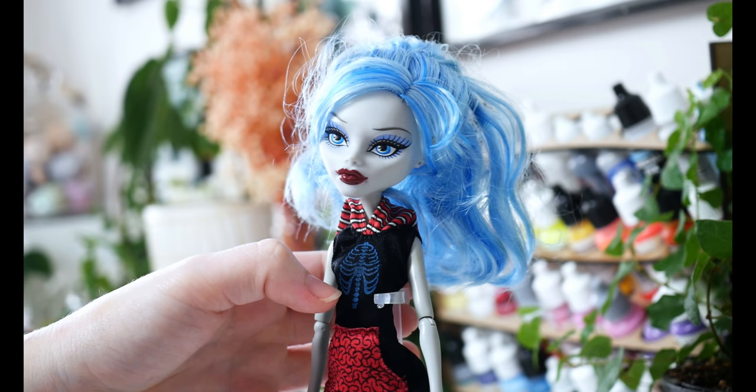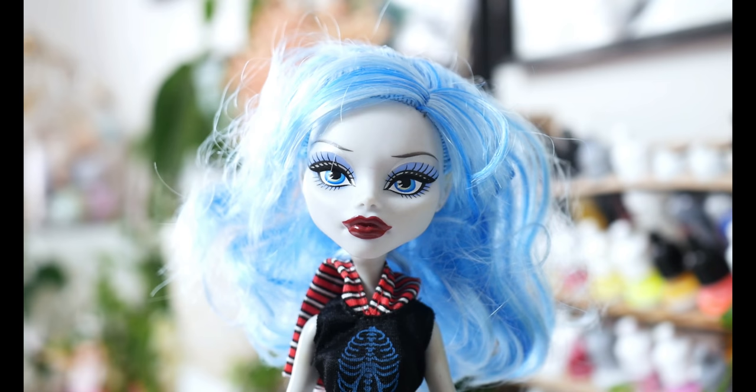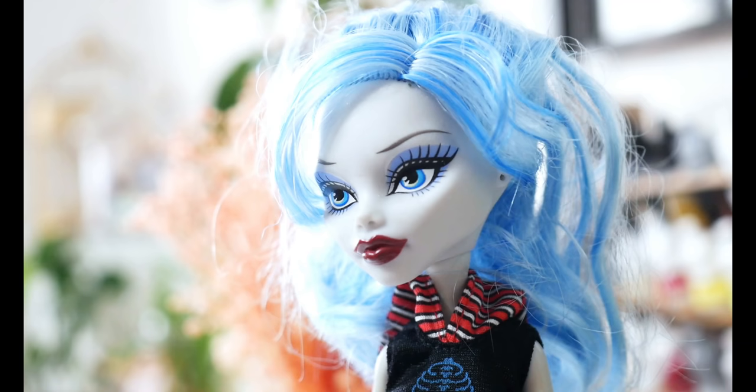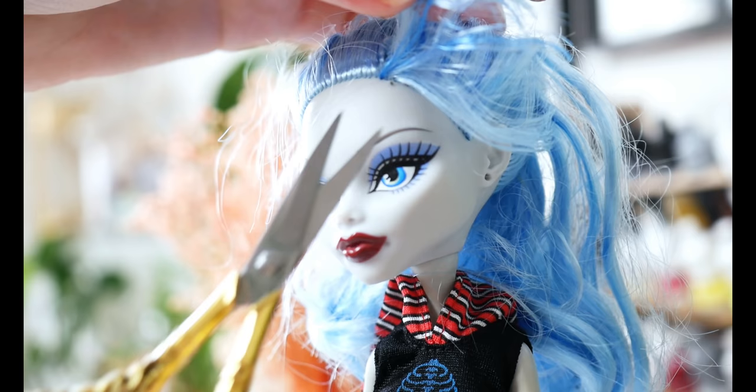The doll that I'm going to be customising today is Ghoulia from the Monster High range. With this model, I am very unfamiliar with its sculpt. In the future, I plan on revamping the original Ghoulia just in the same way I've done for Draculaura, Cleo, Frankie and Claudine. As I'm so unfamiliar with this model though, I wanted to practice this doll before attempting the revamp, so as to be able to get a feel for the structure.